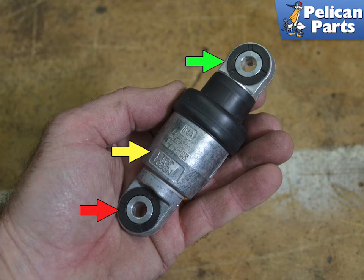Installation is the reverse of removal. When installing, make sure the strut is oriented in the correct direction with the arrow pointing up. Torque all hardware to 23 newton meters or 17 foot pounds.